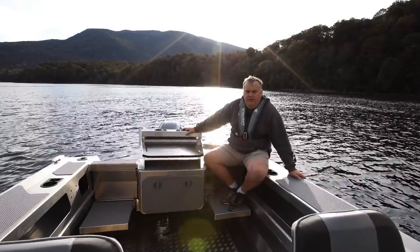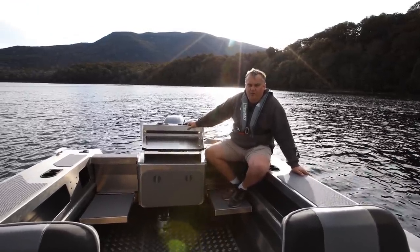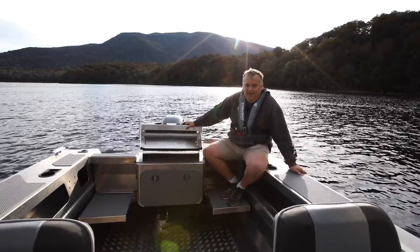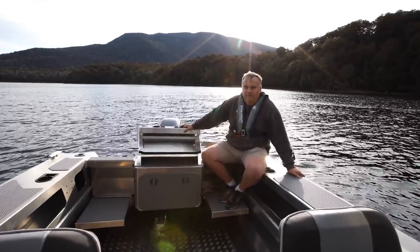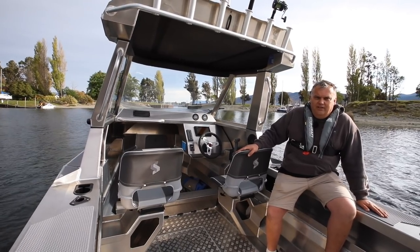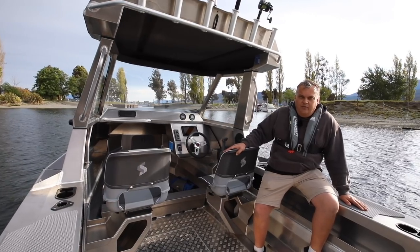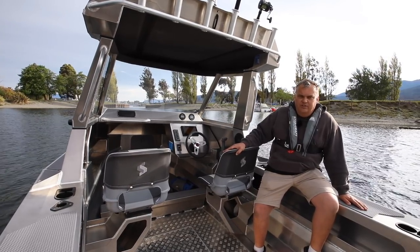I'm on the 1850 Supercab X1. Now X1 might sound like a Vitaplane or a Formula 1 car, but what it is, is a leaned out, meaned out 1850 Supercab. So what do we mean by lean? What we've done is we've done everything in the factory in-house on this boat. We're not sending it off site for paint or for powder coating, and we've kept the options list small and simple.